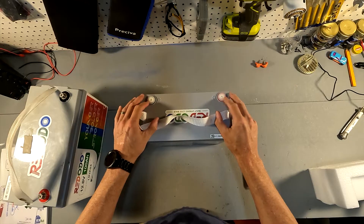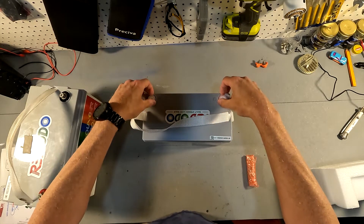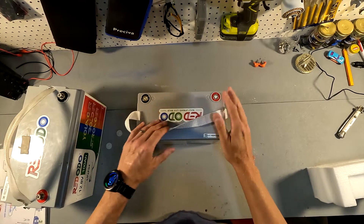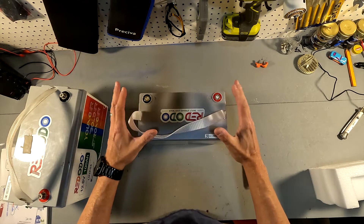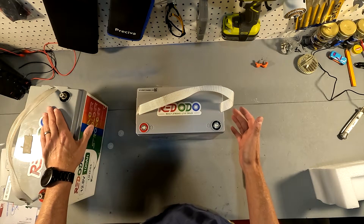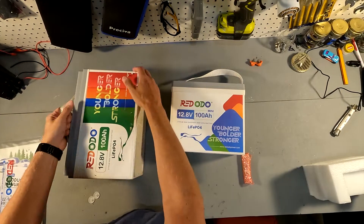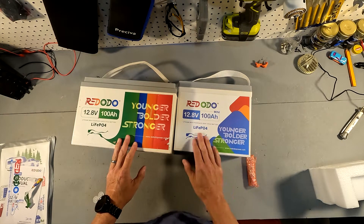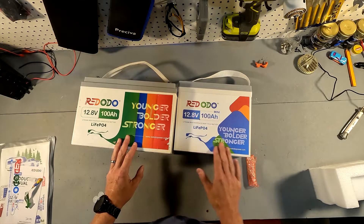Right when you pull it out of the box it has post protectors — covers on the terminals — which I really like so they don't get damaged during shipping. You can easily just pop those off. This battery is IP65 rated, so it's completely waterproof. Turning it around, it looks exactly like the Red Audio standard size. They haven't really changed the design much — it has all the same information on the front: 12.8 volts, 100 amp hours, and it does say 'mini.'